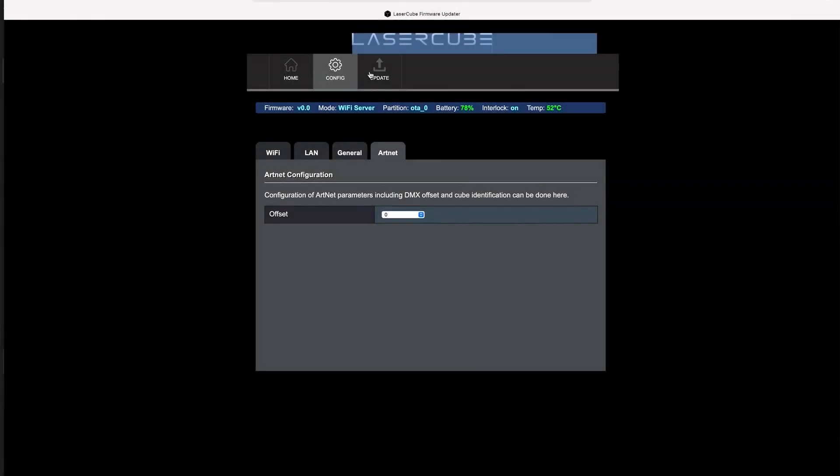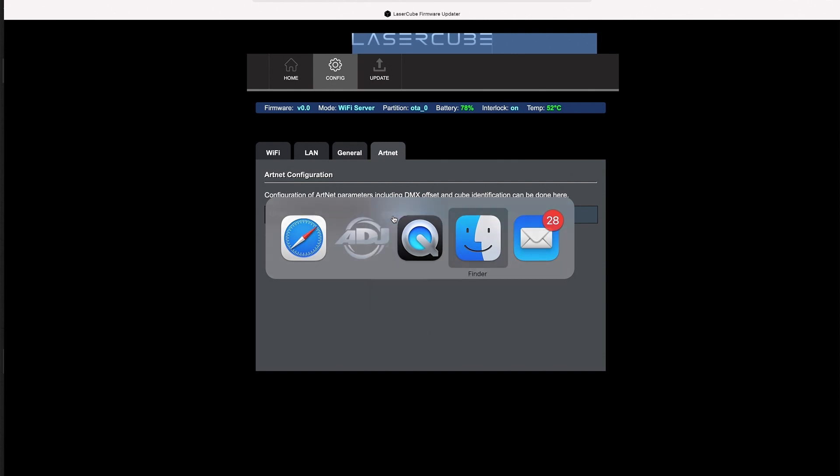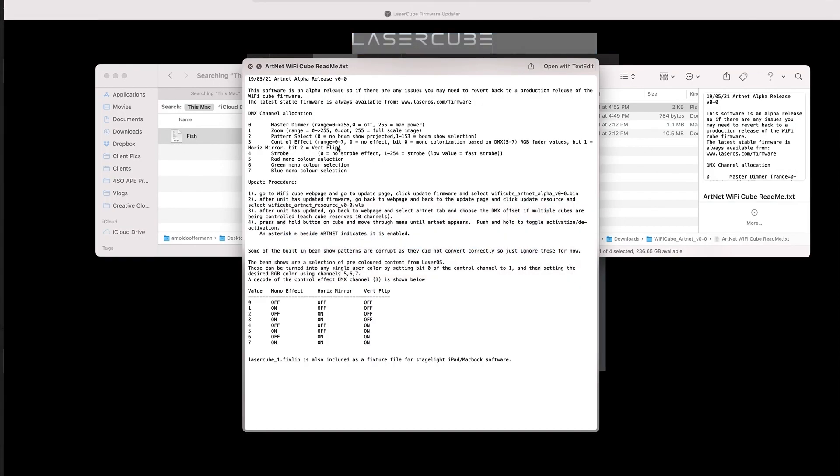Here's how it works: once you go into your settings, you're going to see your offset, which is your DMX offset — meaning your channels. You cannot currently set the universe at the time of this video, and it doesn't let you specifically address the fixture, so it's going to be one after the other. Currently there are eight channels within DMX, which means you're probably getting about 64 of these on one universe.